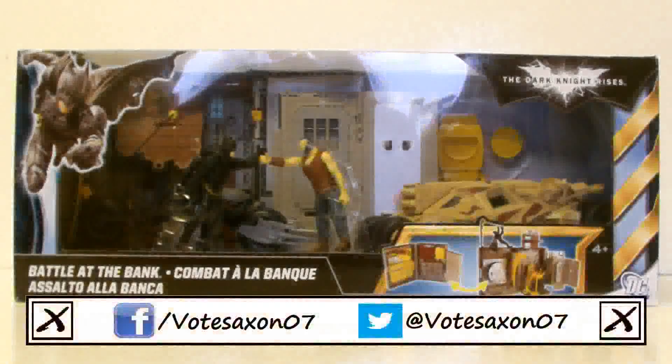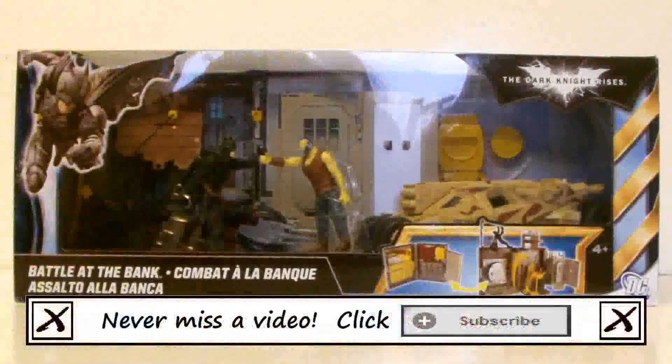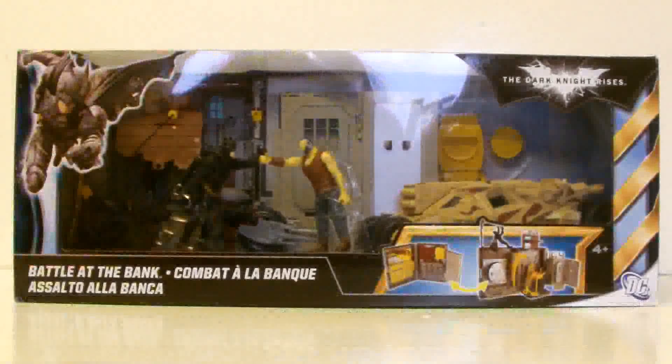Hello YouTube viewers and random Batman fans! I come before you today to review the Dark Knight Rises Battle at the Bank playset. And here it is in its frankly gigantic packaging.